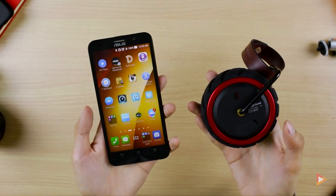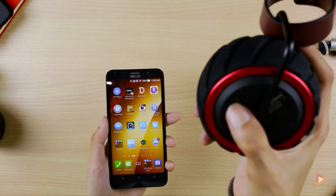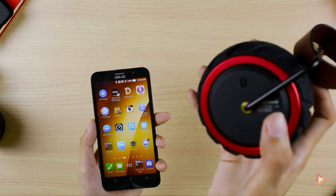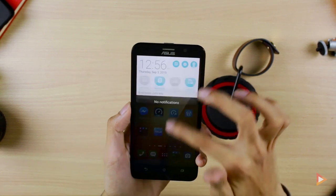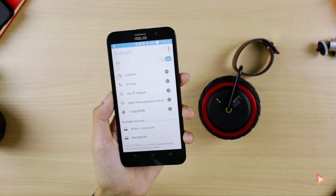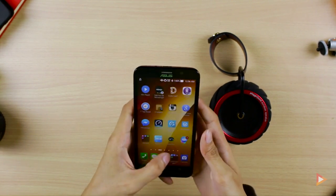To pair the Camper 1.0 to a smartphone, all we need to do is switch the toggle on. You'll see a LED light and hear a sound. Click Bluetooth, there's a pairing request from the Camper 1.0, and now it will pair to our smartphone. You can hear that's a solid bass from this device.